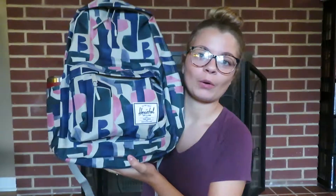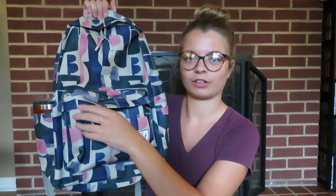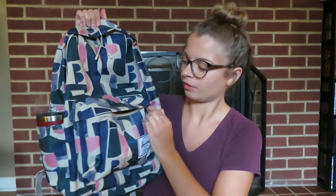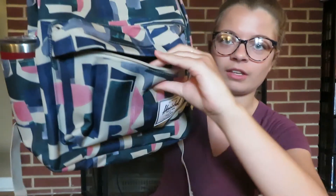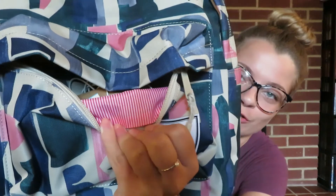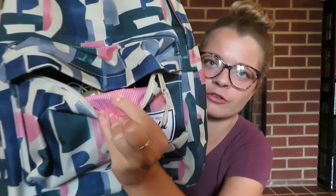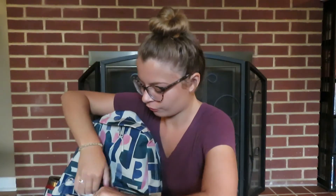Now we're on to the little compartment in the front with just one zipper. On the inside it has the same red and white classic stripe as the big pocket — I'm pretty sure all Herschel backpacks have this print on the inside.